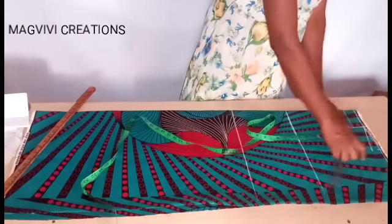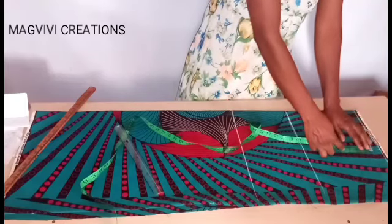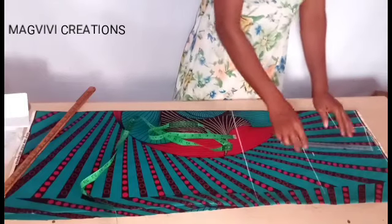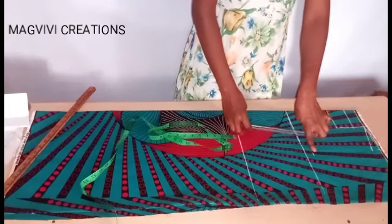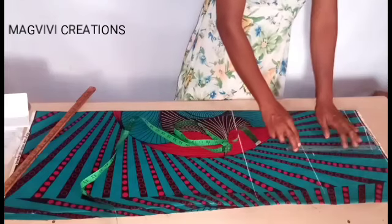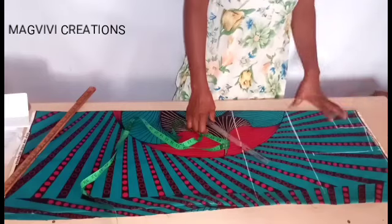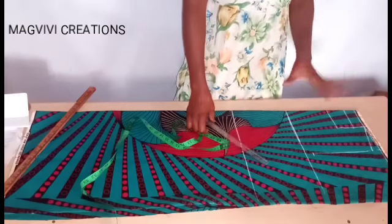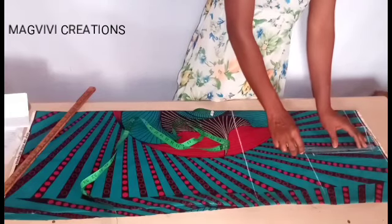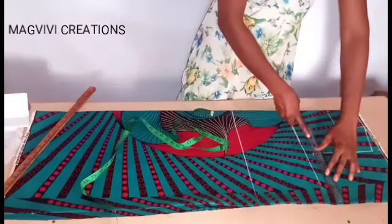Now I'll place my armhole depth, which is 8 inches from the shoulder slope. The formula for armhole depth is your shoulder measurement divided by 2. My shoulder divided by 2 is 7.5 inches, and I added 0.5 inch for ease at the armhole area since it's a free dress. So my armhole depth is 8 inches, and I extend it to create the armhole curve.